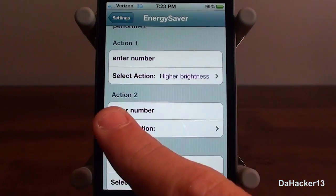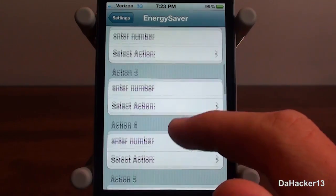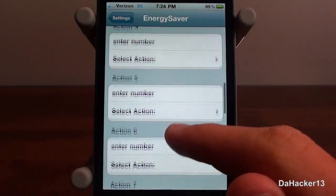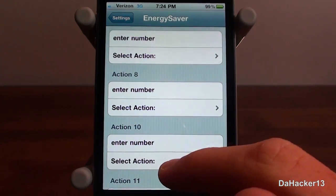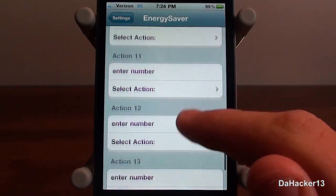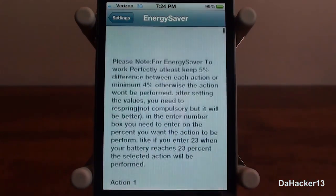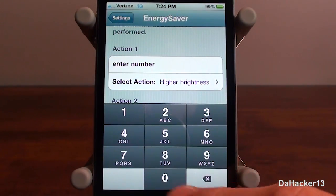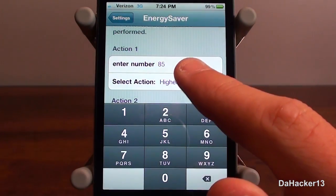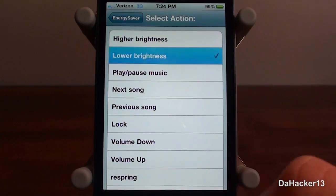You've got action number one through action number fourteen — for some reason it skips from action eight to action ten, so there's no action nine. I'm going to set a quick action here: I'll enter in a battery percentage, I chose 85%, and then choose to lower the brightness. You can see all those available actions right there — very useful.